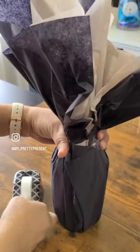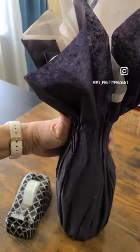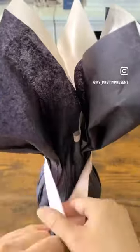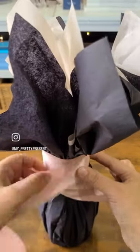If you need, take some tape and tape down some of the looser edges. Here I used clear tape, but I should have used matte tape. Next, take your ribbon of choice — here this is two-inch pink silk ribbon.